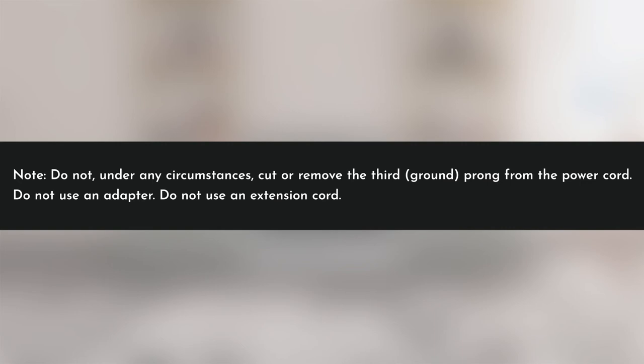Do not, under any circumstances, cut or remove the third ground prong from the power cord. Do not use an adapter. Do not use an extension cord.